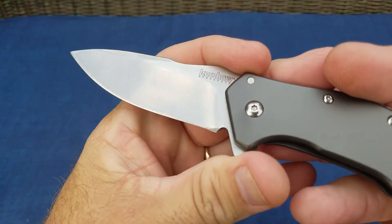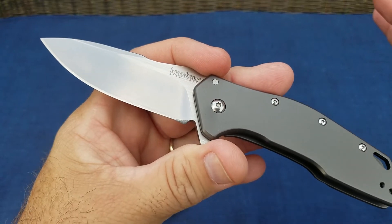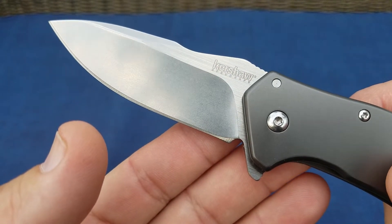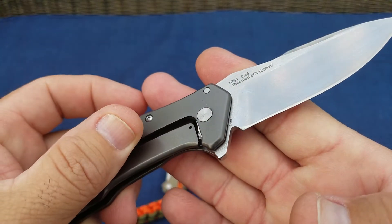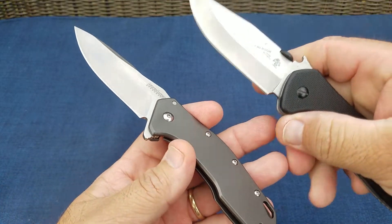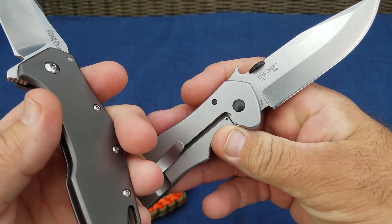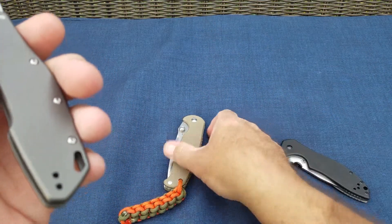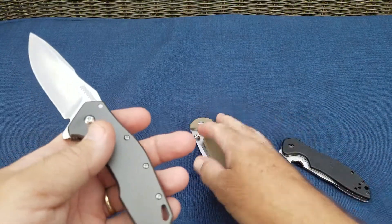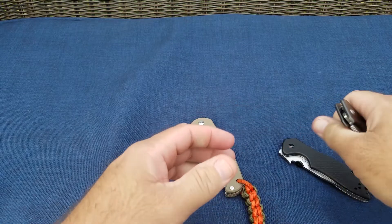The second one is improperly done sharpening choils. I would honestly rather there be none than have them done like this — it's not even close, only about halfway to where it needs to be. That bugs me. If you're going to do a sharpening choil, something like this is absolutely perfect, or a design with a forward finger choil where you don't have to worry about getting that huge hook-and-smile look.